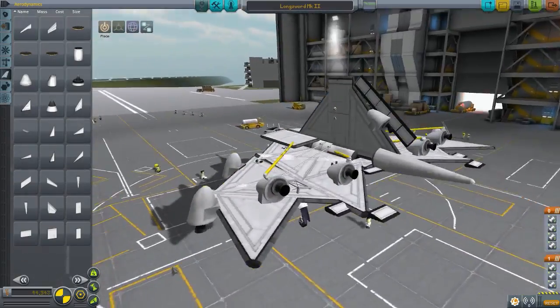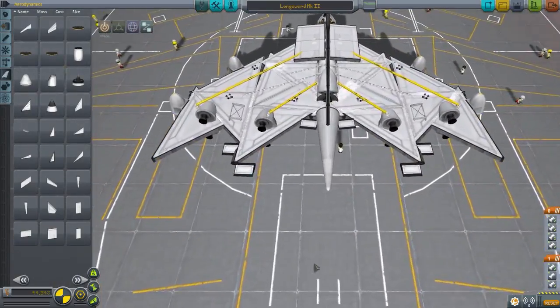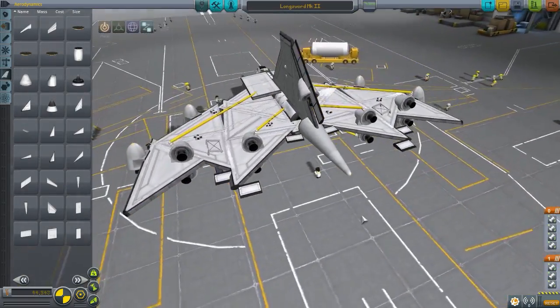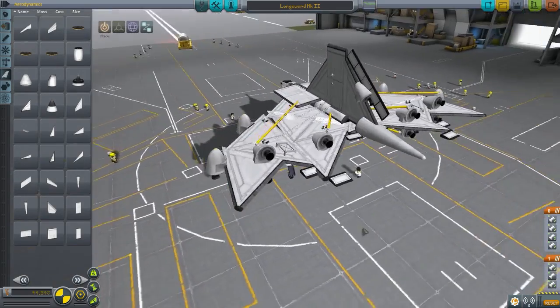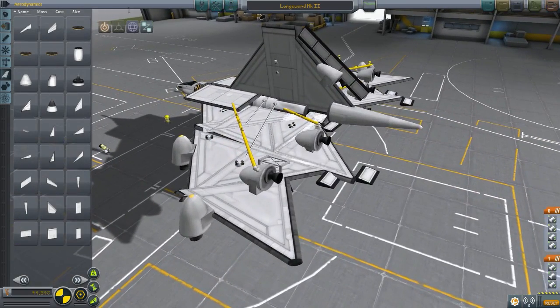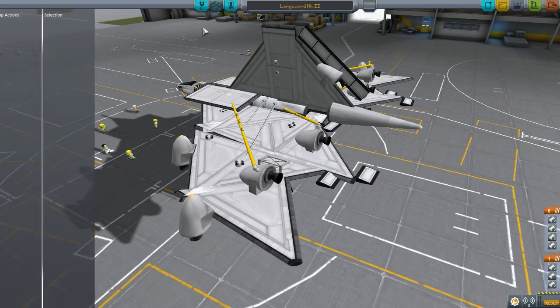I'd just like to point that out. And also, as I said, this craft was made in the olden days, so a few things have changed — hence the reason why these control surfaces are protruding out from that area. I do think that action groups have been set, although usually they're kind of gone.